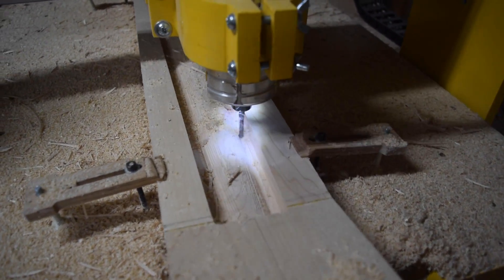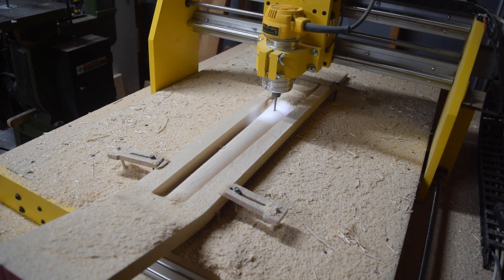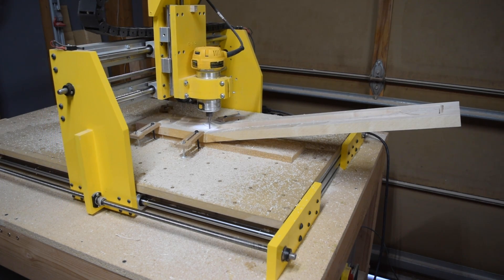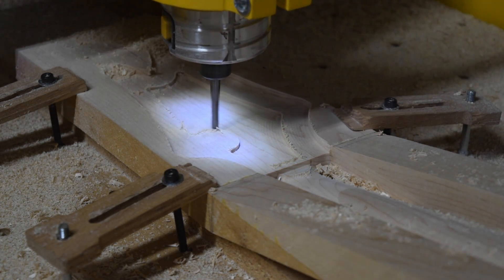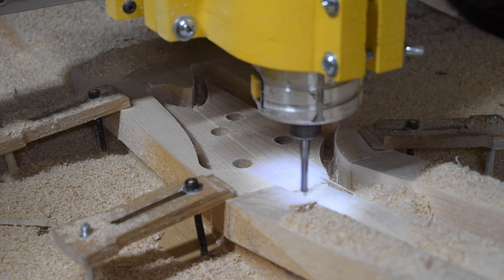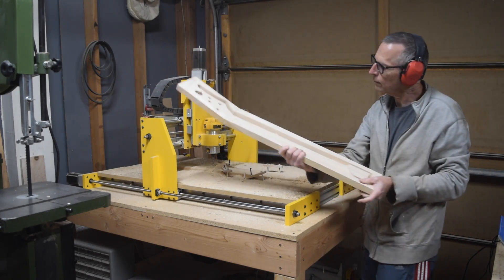Once the rough pass has been completed, the next pass will be the finishing pass, which will produce a surface smooth enough to be sanded with 220-grit sandpaper. Then for the headstock, I have to flip the blank 180 degrees around, realign it, and clamp it into position before I can begin the cut. Just like the neck shaft cut, this one will involve two passes — a rough pass followed by a finishing pass. In all, it took about an hour and 40 minutes to cut the neck, and all I have left to do now is to liberate the neck from the blank by cutting those tabs.